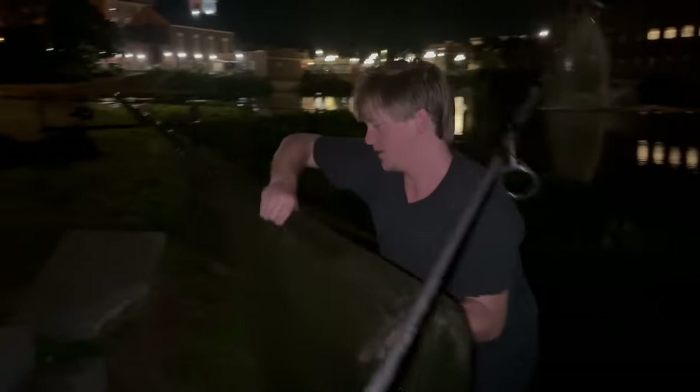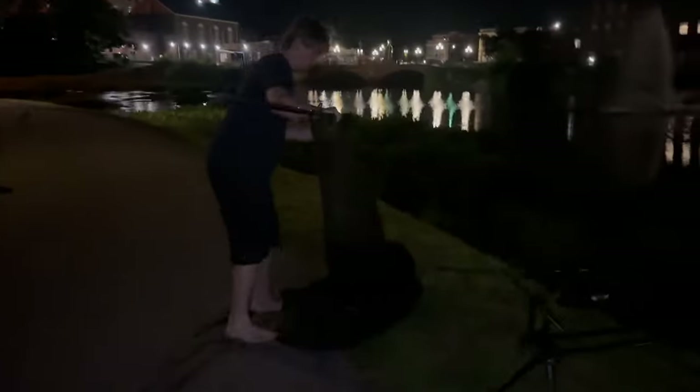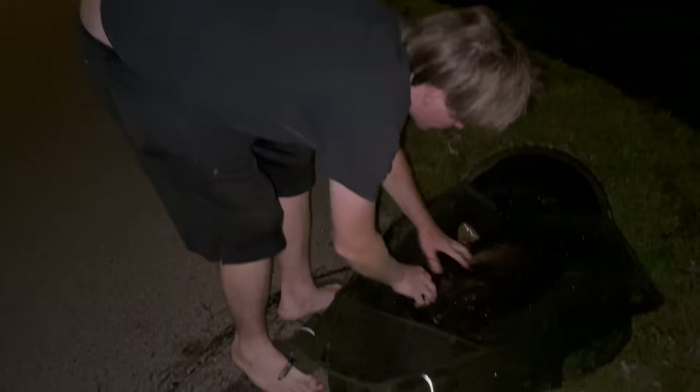First fish on the new rod, baby! I was supposed to say it's thick, but there's lots of weeds in there. Definitely a small common though.